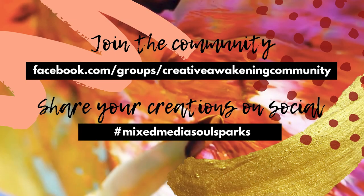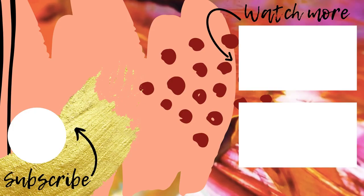Join the Creative Awakening community on Facebook where you'll be able to post your art, connect with other creatives around the world, and ask questions. Use the hashtag MixedMediaSoulSparks when posting your work on social media. Thanks for joining me.